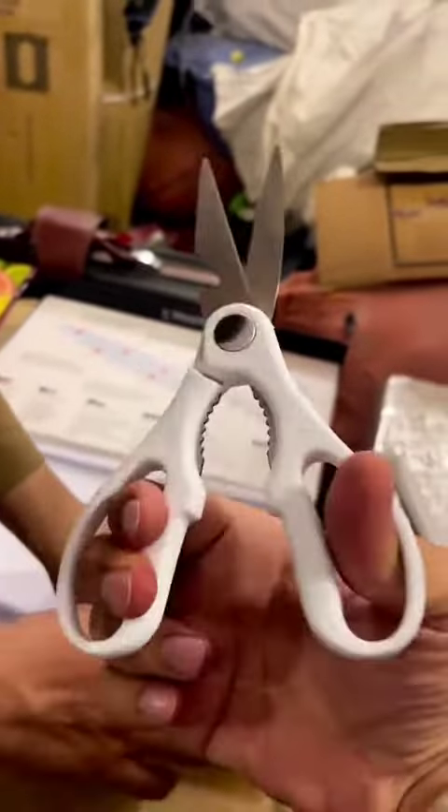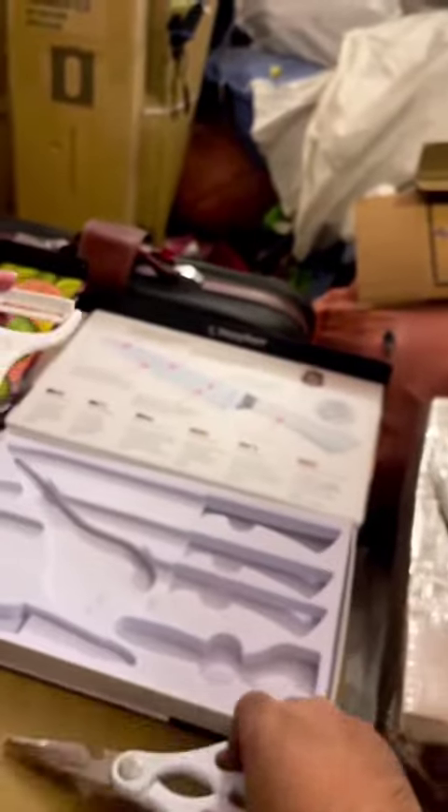This is a scissor — it is a unique type of scissor. And this is a peeler.